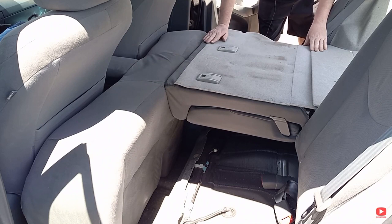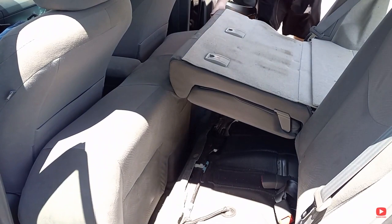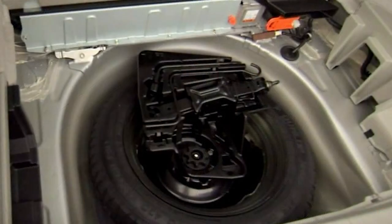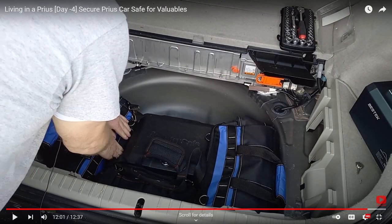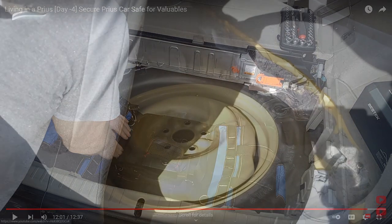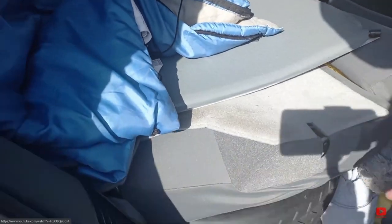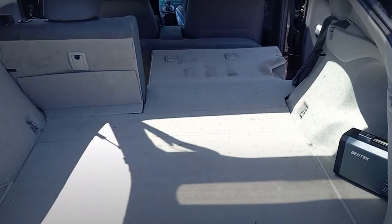Unfortunately, with the seat cushion removed, there was nothing to hold up the back seat and create the level area that I needed. To solve that problem, I used a couple of things I needed to find storage for anyway: the spare tire and the jack for changing tires. I had removed them from the rear storage compartment to create storage space for tools and other items. To solve two problems at once, I used the spare tire and jack to level the sleeping area. I put the spare tire under the folded-down back seat with the jack underneath, and I could adjust the jack to raise or lower the spare tire to level the area. The solution worked perfectly.